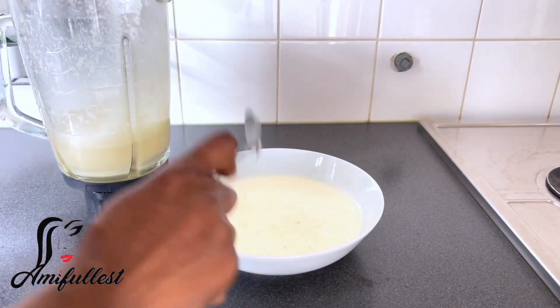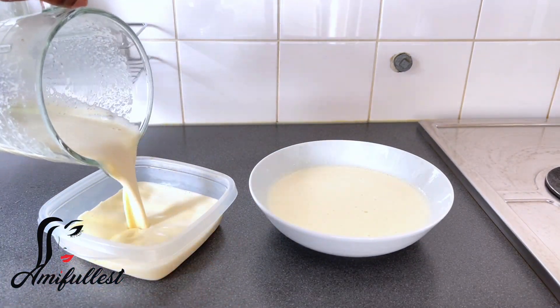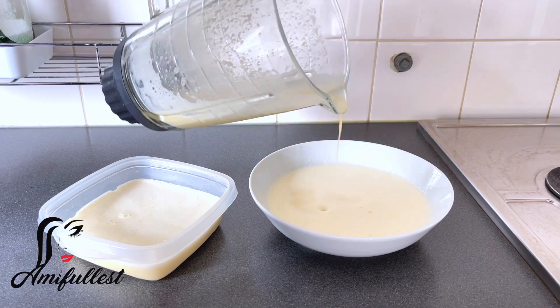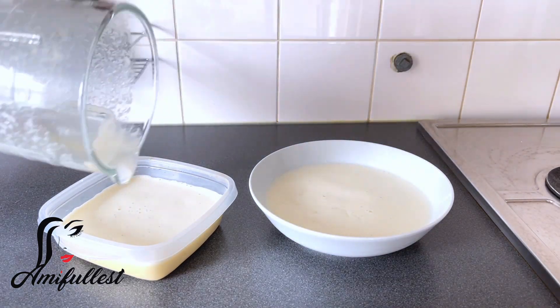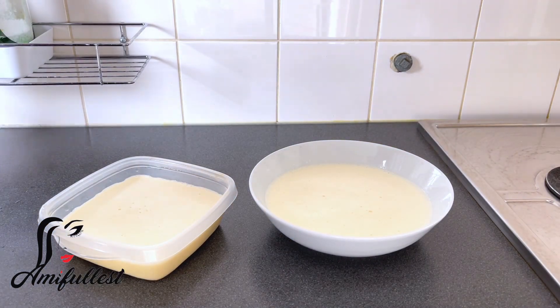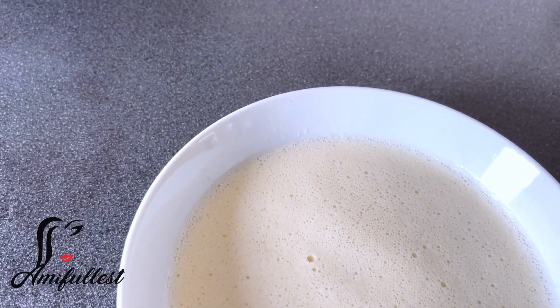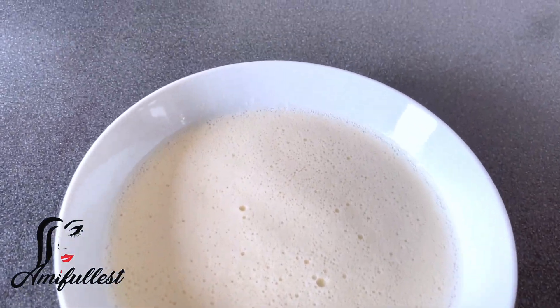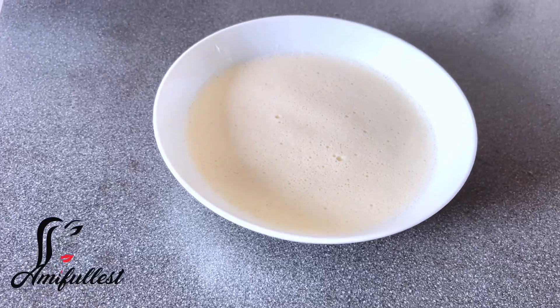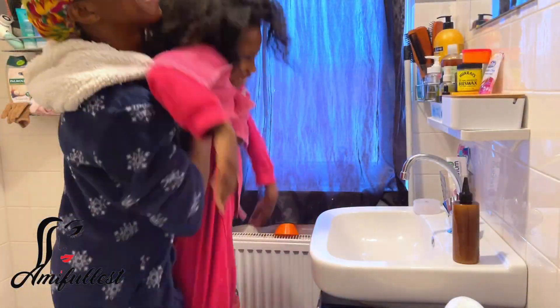Now I'm separating the product. Because it's quite liquidy, I'm putting it into an application bottle, which makes the process much easier to apply to the hair. This one is for my older daughter since she has much longer hair, and I'll use the other portion later for the younger one.